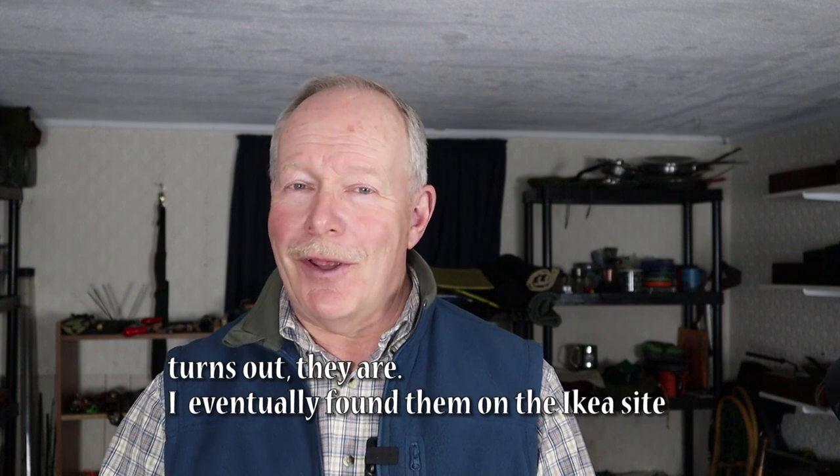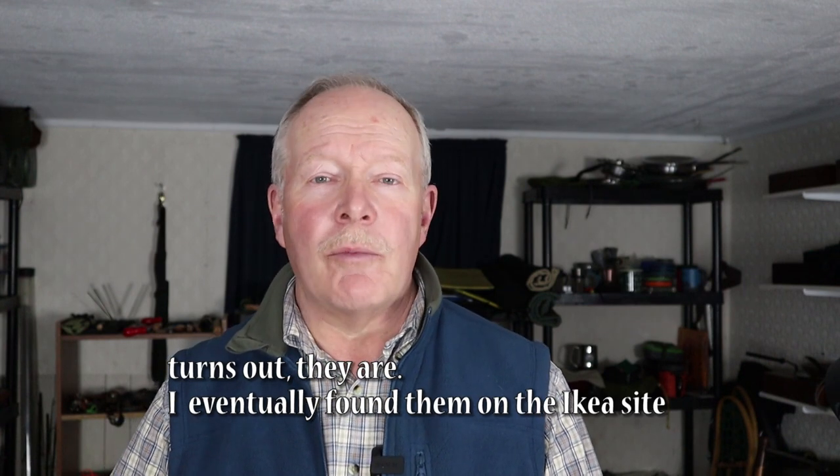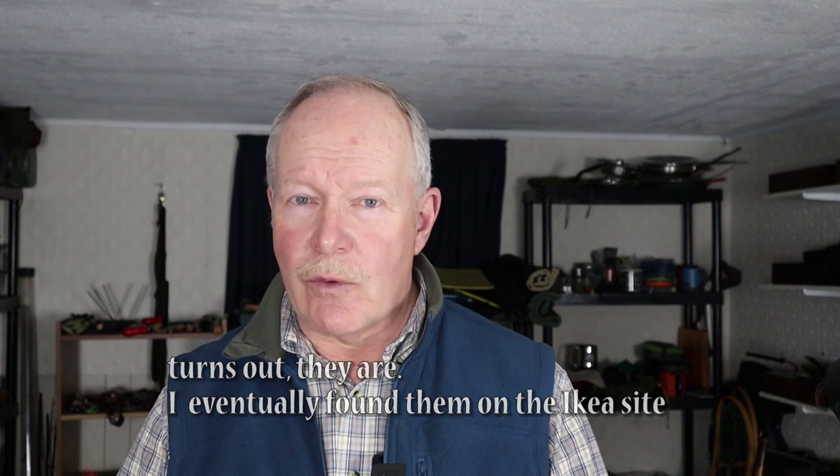I also wanted to ask: is IKEA still making this utensil strainer? I've looked on the IKEA Canada website and can't seem to find it anymore. I have no trouble picking them up secondhand at thrift stores, but if anyone knows for sure whether IKEA is still making it, please put that in the comments below. And if they're not, does anyone have a good alternative we can use to make hobo stoves?